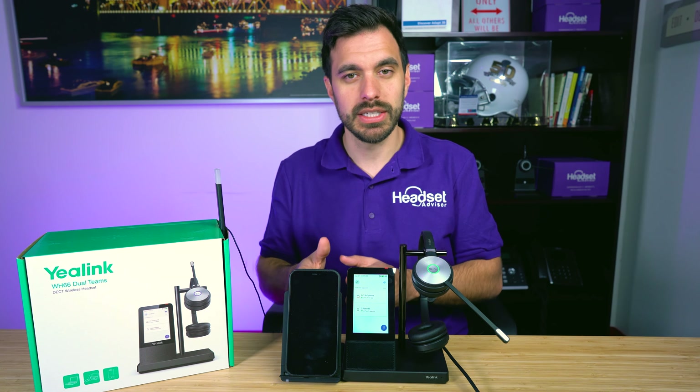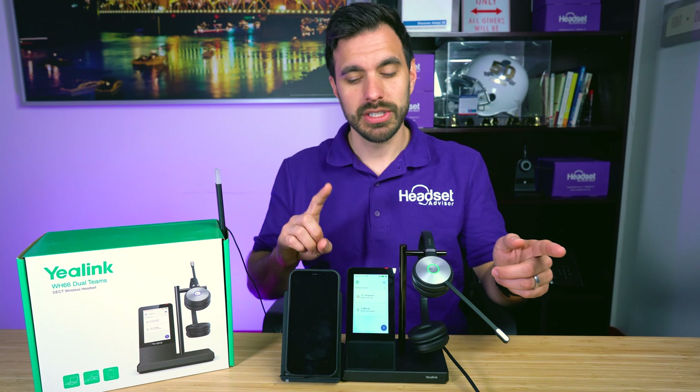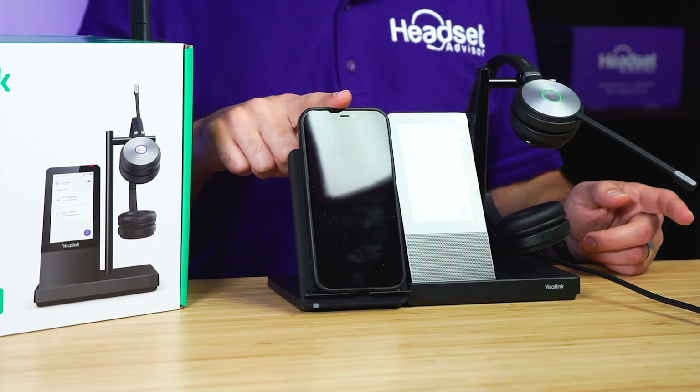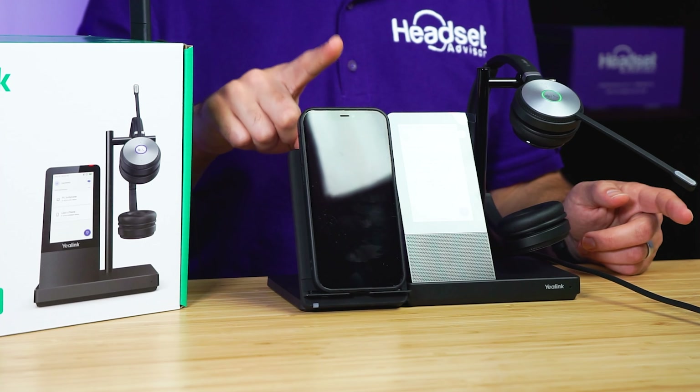This headset does triple connectivity. One, it connects to your computer like you see here. Two, it connects to your phone via Bluetooth. And number three, it connects to a Yealink phone via USB. So you can connect all three of those devices through this headset so that they all work seamlessly.